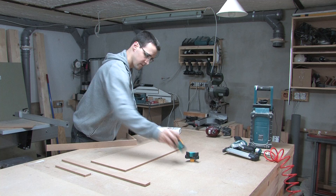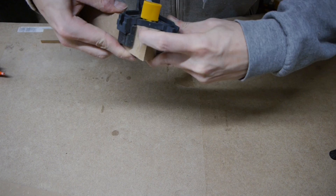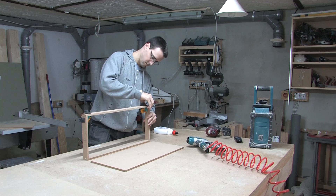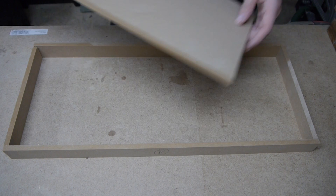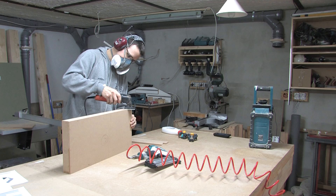I started the build process with a simple box from part C and two pieces of A and B. I used a fast drying glue and nailed the parts with some 25mm brads. I sanded all the edges flush for a better fit to the connecting parts.